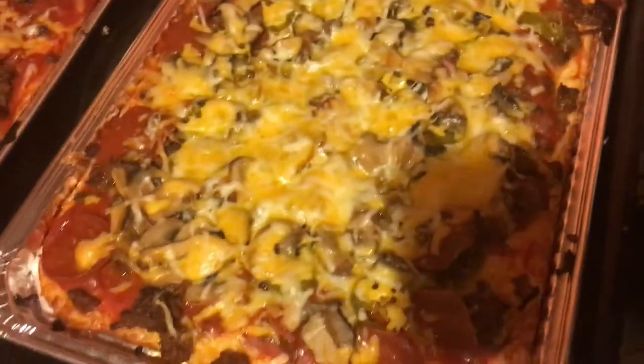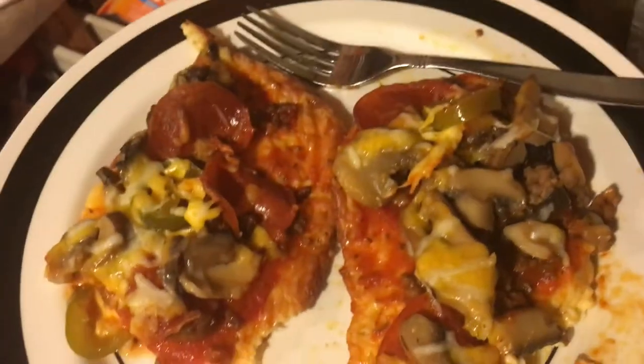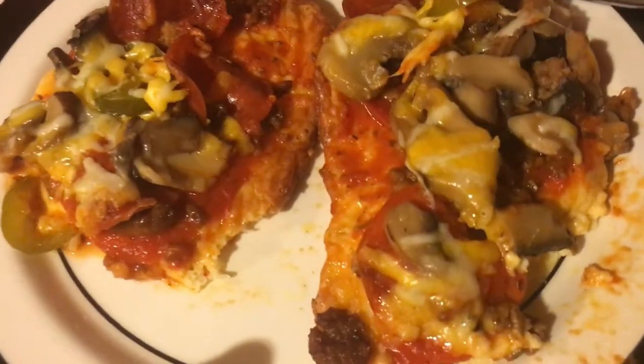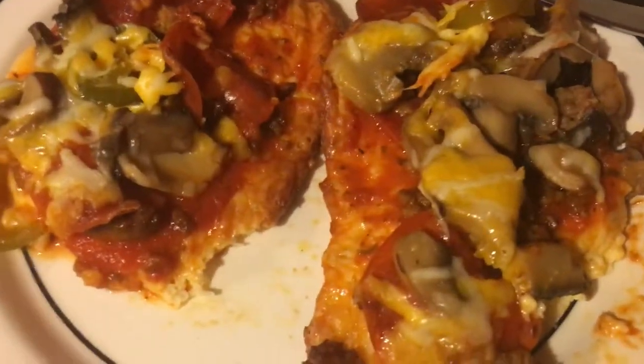Okay guys, here's the final product. There's mine, there's his. Alright, there it is cut up. What we found out was that the crust needed to be baked a little bit longer to start with, because right now it's kind of gooey, but it's really really tasty.